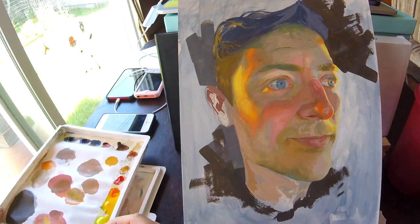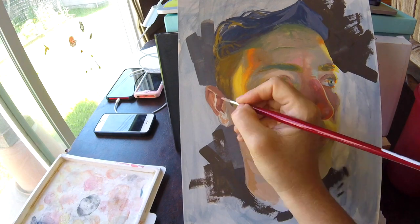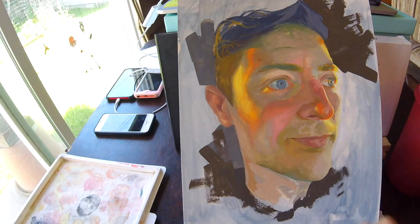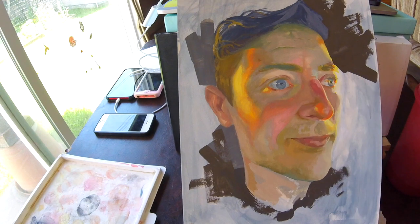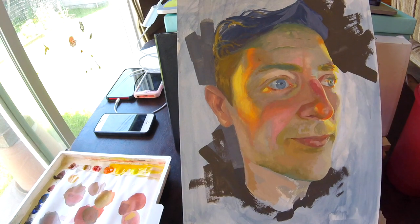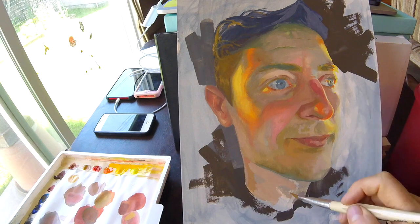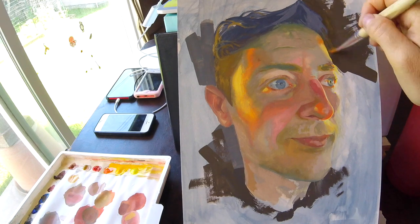One difficulty of gouache is that it dries really quickly, so you don't really know exactly what value and color you'll get. You mix something, put it on your painting, and when it dries it changes. When I put down a note of color it could get darker or lighter when dry, so it's a little confusing. You need some time with gouache to get to know it. In this painting what was really interesting was this latest part where I was able to move the paint around, getting a little bit of the yellow light and moving it into the shadow, and doing the opposite.